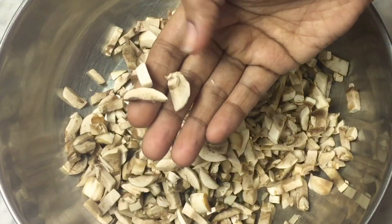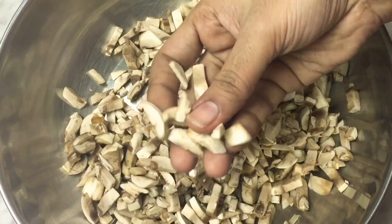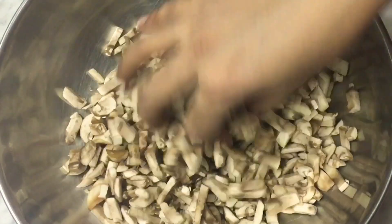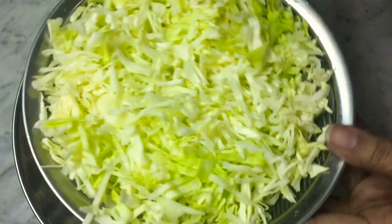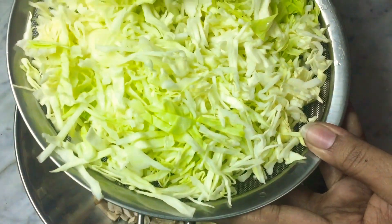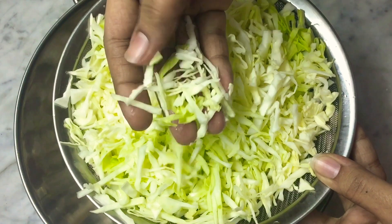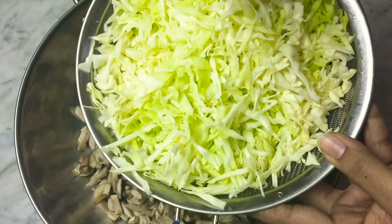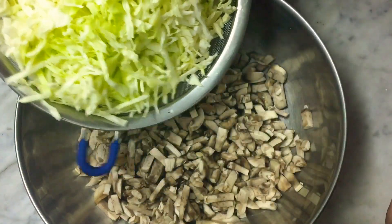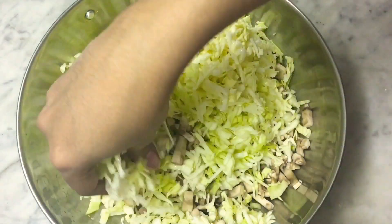I'll add the mushroom — it's about 200 grams. We have the mushroom ready, about 200 grams, a dry volume with dried seeds. You can add the cabbage — about 1 to 2 grams of cabbage. I will mix it in 2 tablespoons.